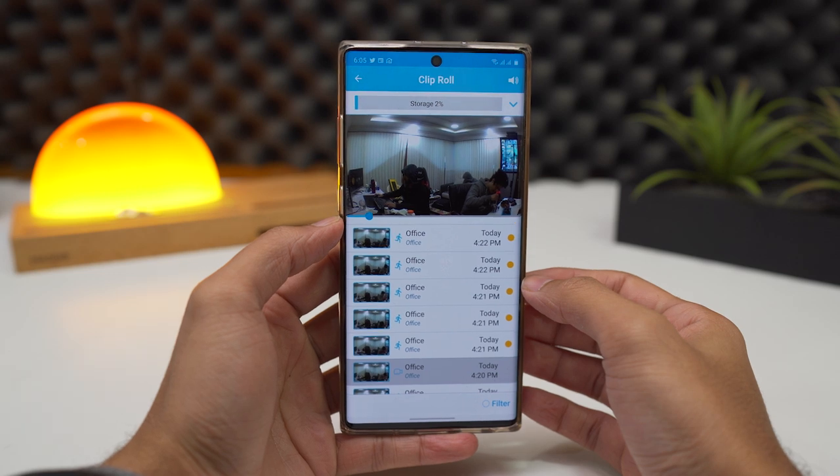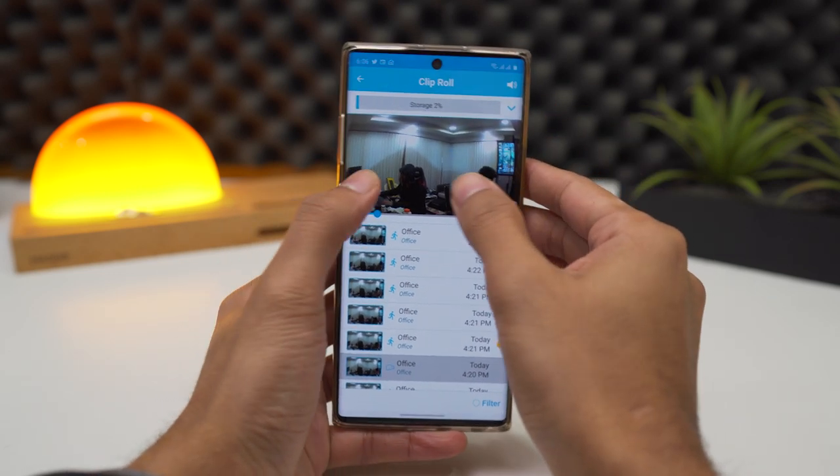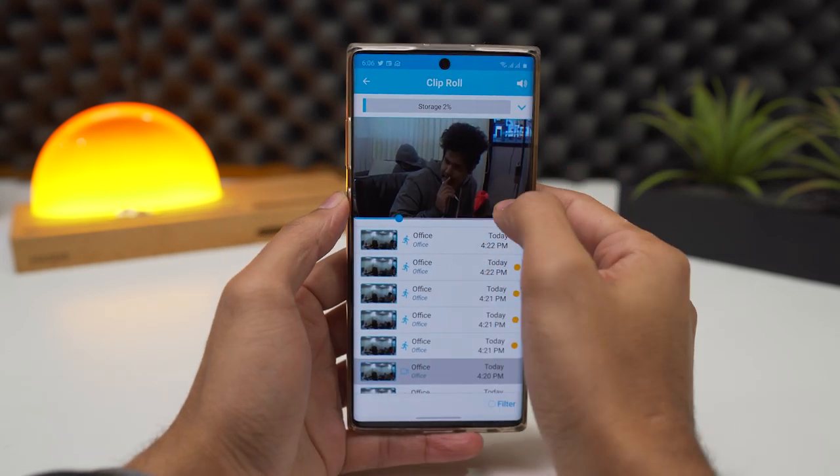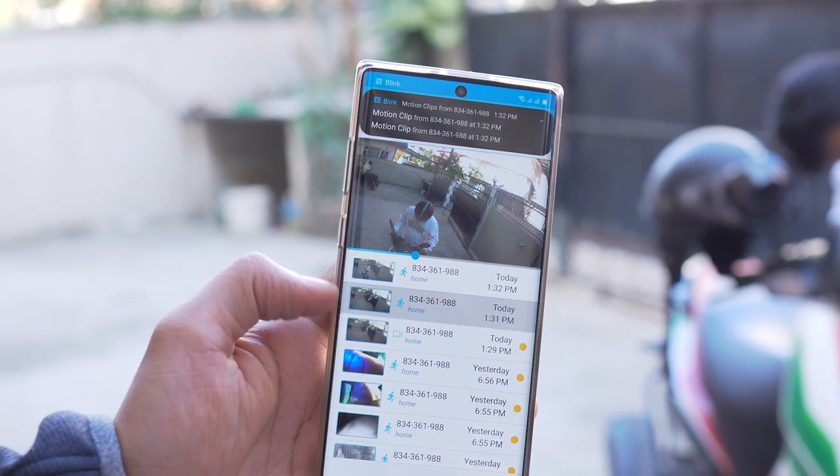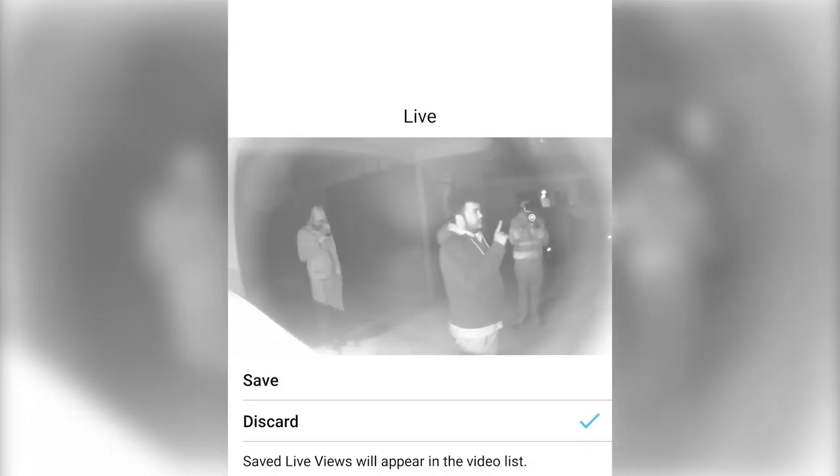The camera itself is capable of shooting 1080p video and has a wide-angle range of about 110 degrees. It also houses motion sensors that will give you alerts whenever there is motion in the coverage area, night vision sensors to give you detailed footage in low light, and a speaker and microphone for two-way audio.